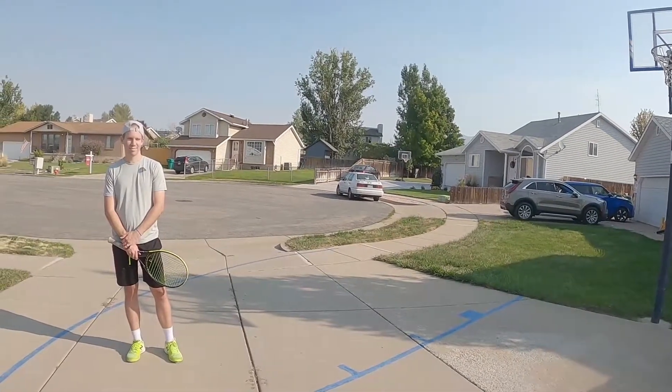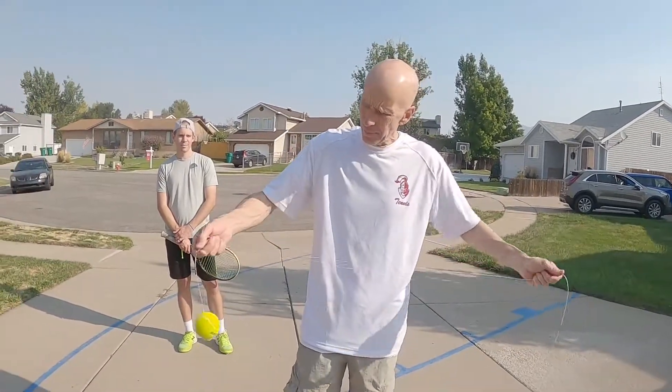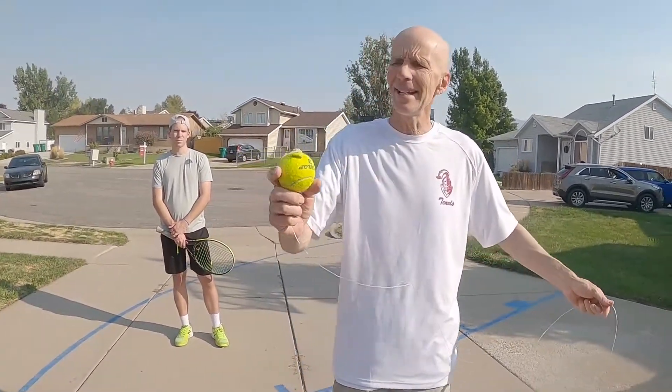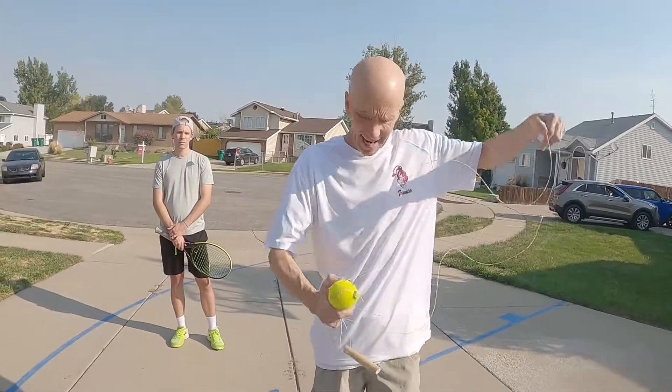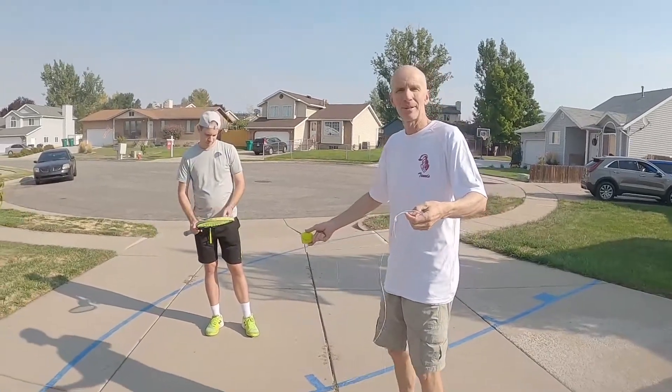I call this the Humiliator, and you can use this anywhere — which is the best part about it. You don't have to be at the tennis court. It's basically a ball on a string, and it has a little handle here for me to hold on to. Ben's going to demonstrate how this works.